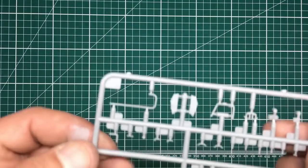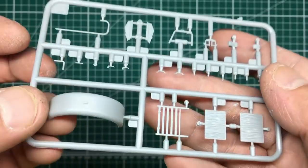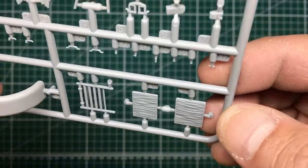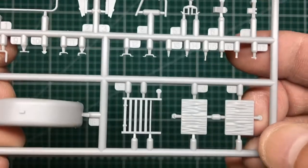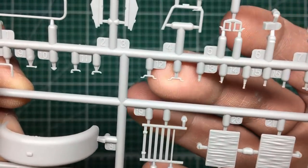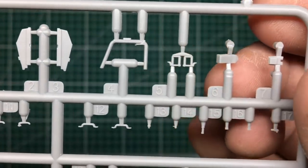Sprue AE — we get two of these. It's got our rear fenders, seat backs, and seat bases. The seat texture might be a little bit over the top — just take a sanding stick to them and bring them down a bit. Door handles, grab handles or tie-down handles, and more seat frames with that little handle detail on them. Really nice, really lovely, really clean and crisp.